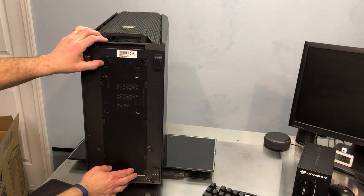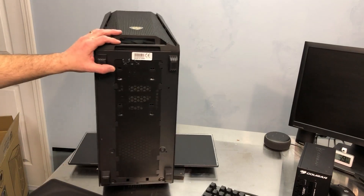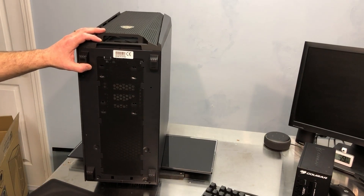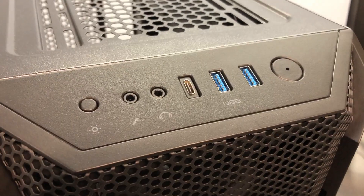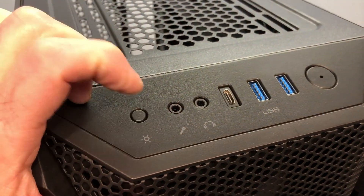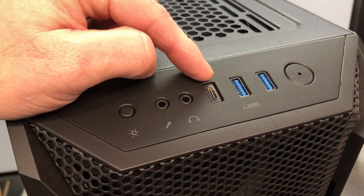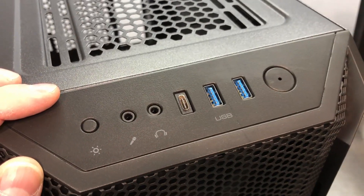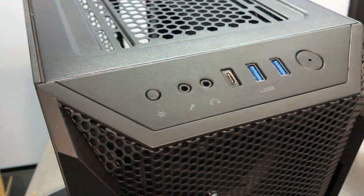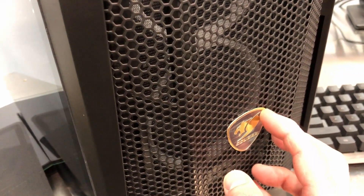On a hardwood or tile floor that clearance won't be a big deal, but if your carpet is very thick, the case can sink down and block airflow to the bottom — especially to your power supply if the fan is facing down. Looking at the I/O panel, there's an RGB button that cycles through RGB functions, a microphone jack, headphone jack, a USB Type-C 3.1, a couple of USB 3.0 ports, and your regular power button. You can see how aggressive that mesh is — it'll be interesting to see the fans all lit up when we power the system up.